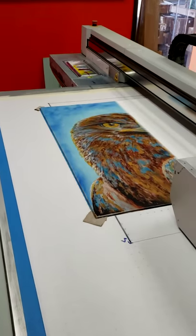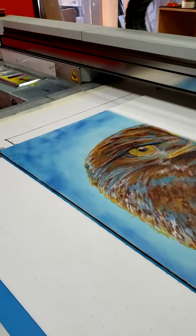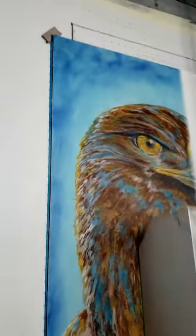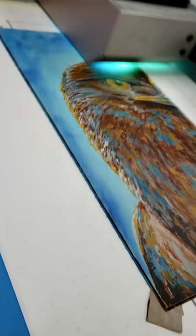We have the Wood Eye, the Golden Eagle, coming to life on the UV printer. On the wood panel I prepared — actually, this is Masonite.